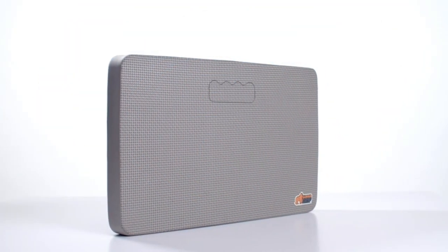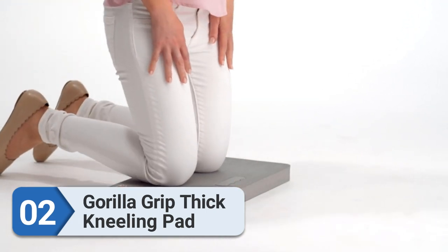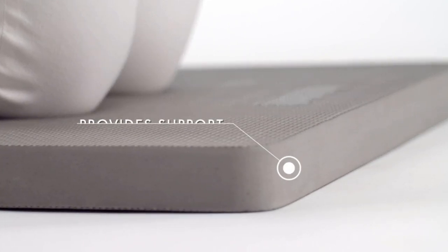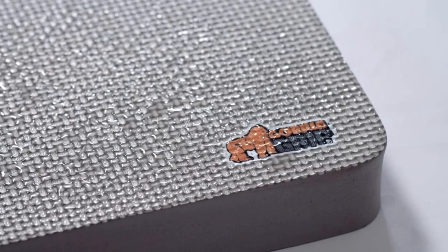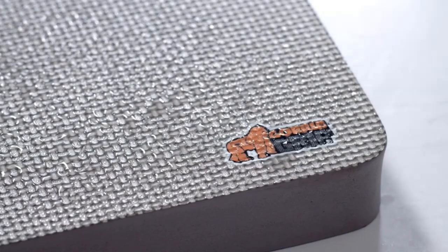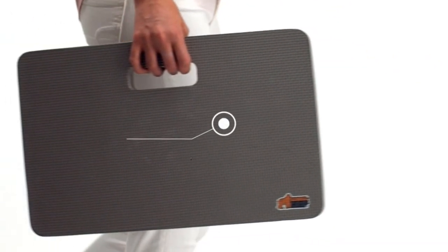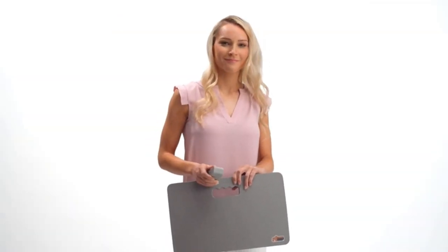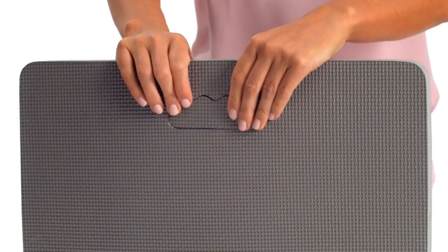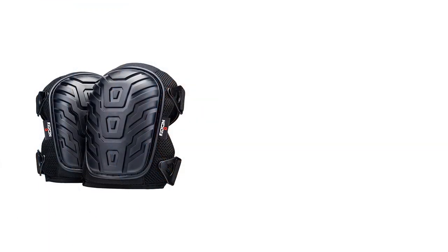Number two: Gorilla Grip Thick Kneeling Pad. Kneeling pads are a lot like mattresses — the thicker they are, the more comfortable they feel. For kneeling pads in particular, it's great to have an especially thick pad due to how deep your knees can push down. Gorilla Grip is the seller of many high-quality products, and its kneeling pad is no exception. Not only is it thick, but it's also water resistant, which ensures the pad will stay clean even if you splash water on it by accident. The durable material and high-quality build paired with the thick and comfy pad make for a solid product overall.